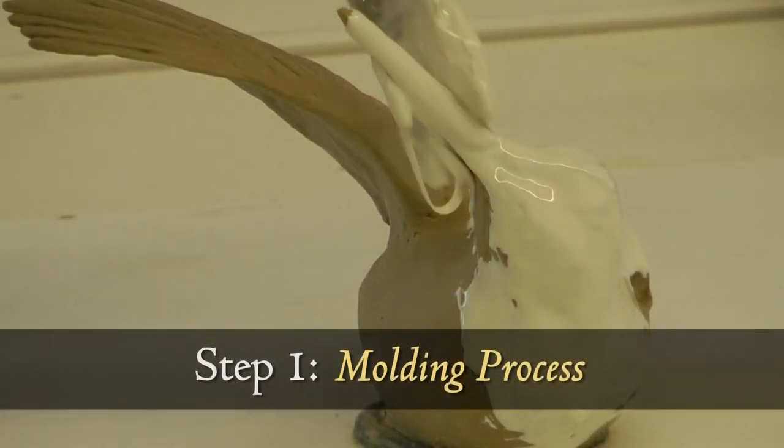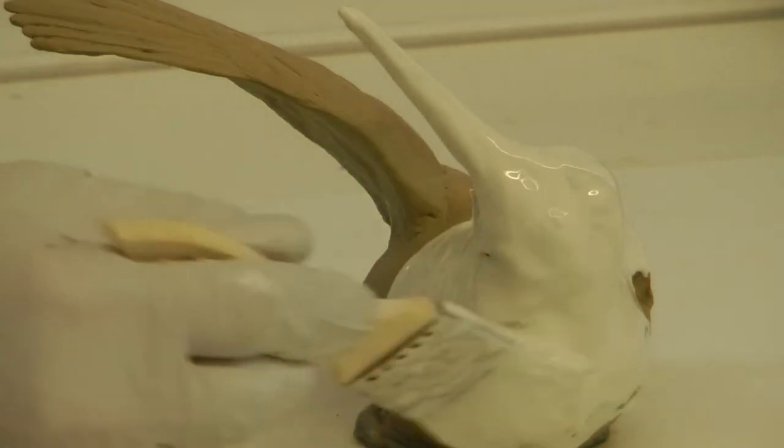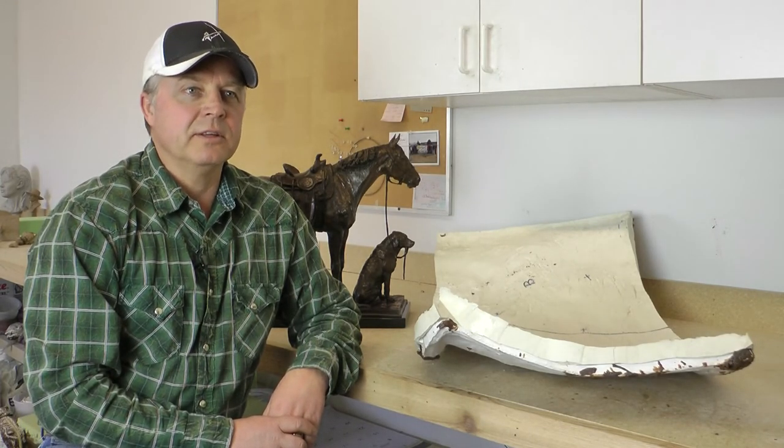The first process is called the molding process, and it is one of the more critical processes because it starts everything — from the wax to the finished bronze. If we get that right, then we're going to have a good casting of bronze at the end.